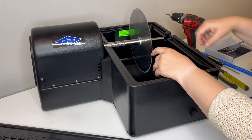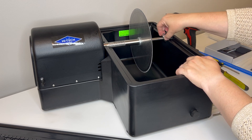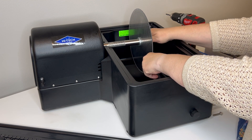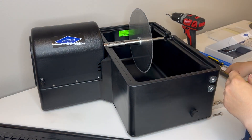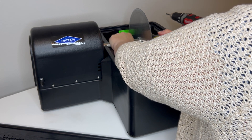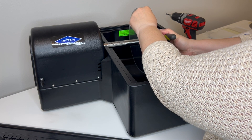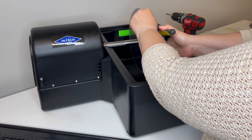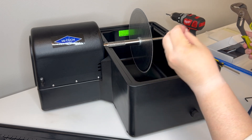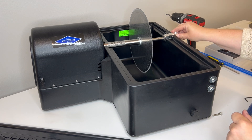Once that's on, we're going to install the other two washers and then the bolt. I'll get it hand-tightened first, then come back with my wrench. What I like to do is hold the blade and turn it towards me while turning the wrench away — that way I get a really nice tight fit. I want it snug enough that it's not going to come loose once we get going.